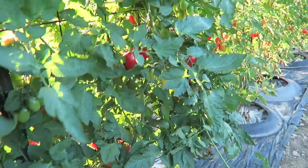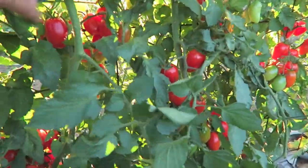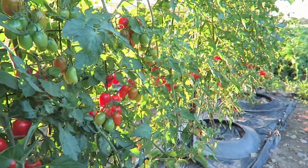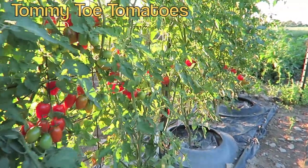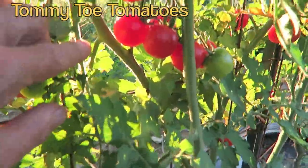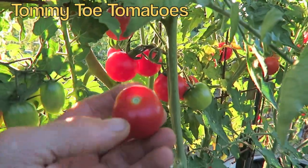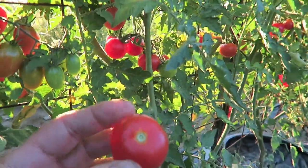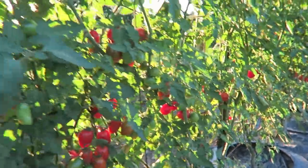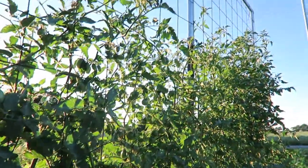They start ripening from the bottom and work their way up. Down further I have a different kind of tomato — another favorite, which is the Tommy Toe. You can see the little ping-pong ball tomatoes in here. Just beautiful indeterminate plants; they'll keep growing up through this concrete reinforcement wire.